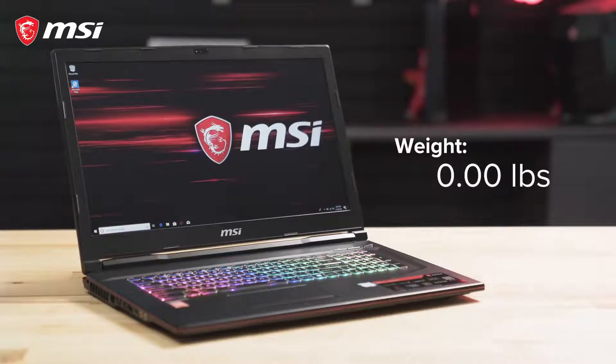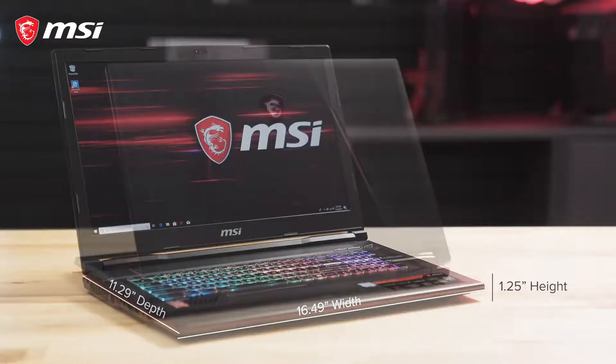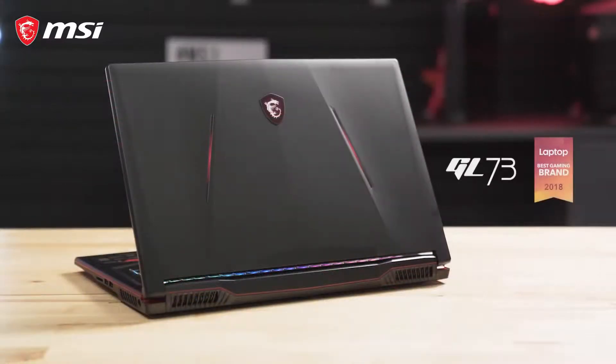The GL73 weighs in at less than 6 pounds and has dimensions of 16.5 inches in width, about 11.3 inches in depth, and 1.25 inches in height when the lid is closed. Experience untethered gaming power with the GL73 laptop.